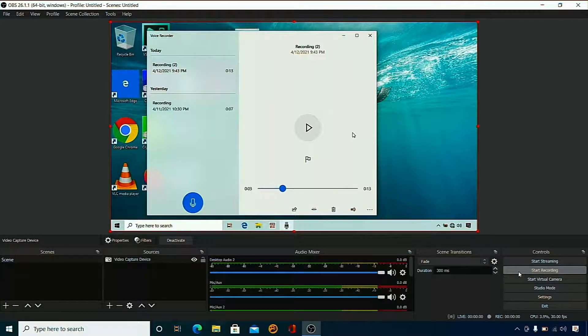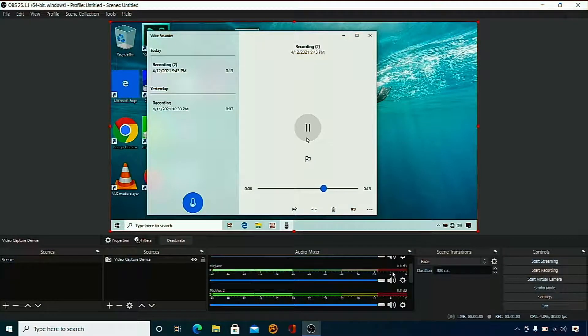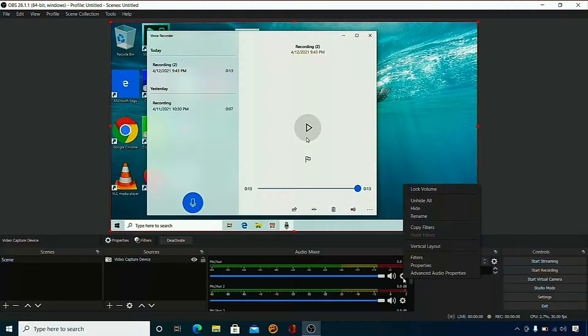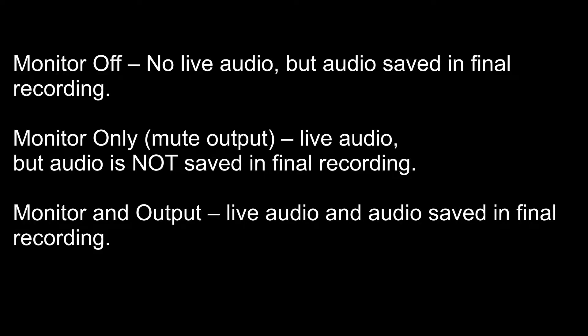Let's do a quick audio test — we won't record yet. I'm going to press play. You saw that under mic aux we had sound coming out. Let me show you the settings — I clicked the cog. In the settings here I have monitor and output. What that means is basically you can hear live audio and the audio will be saved in the final recording. Here I put a little bit of an explanation from my understanding of the options in terms of audio.